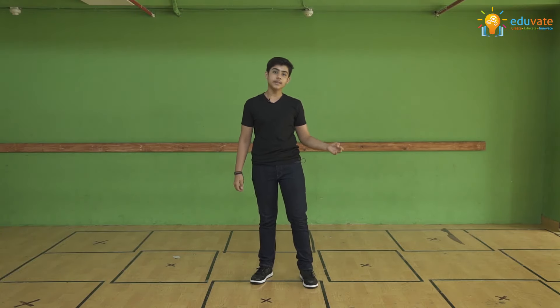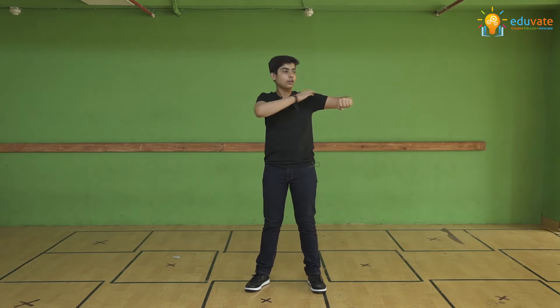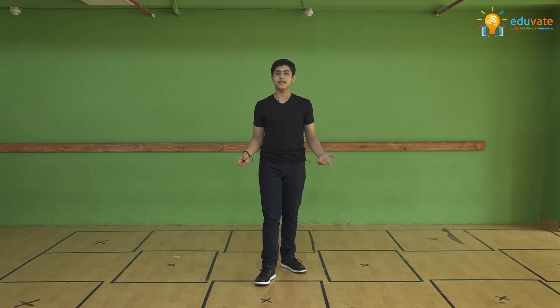Now there are just a few precautions with this move. One: keep tapping your heel, not your toe — that will come with practice. Secondly, keep your arms tight at shoulder level. Thirdly, keep going from side to center and back to the side.